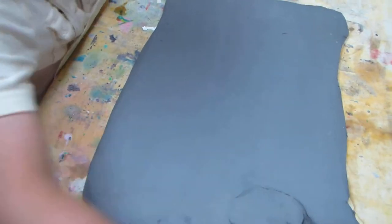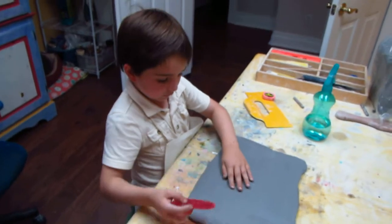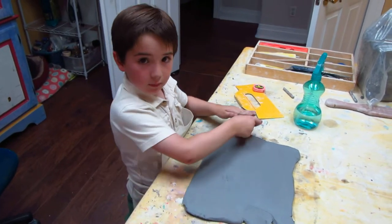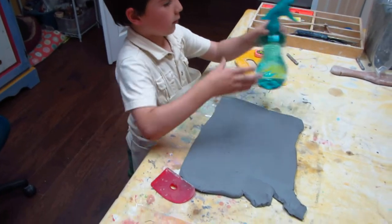So we get the clay to have a nice smooth finish. It's just a wonderful way to make the clay ready and pliable for our next step, which is going to be actually carving the shape. But let's give a little squirt of water on the clay too, because we always have to add water.